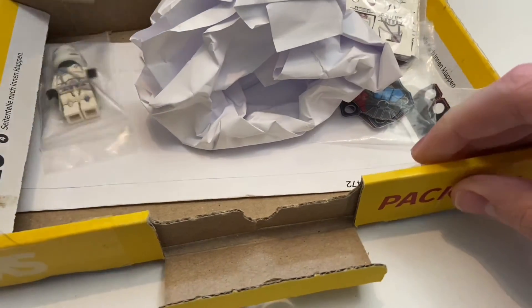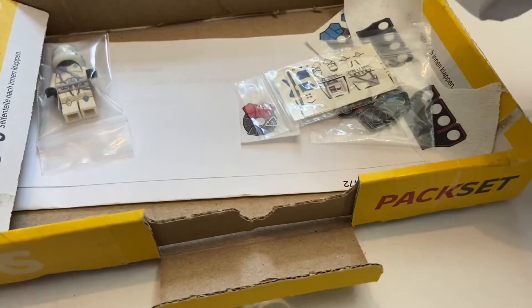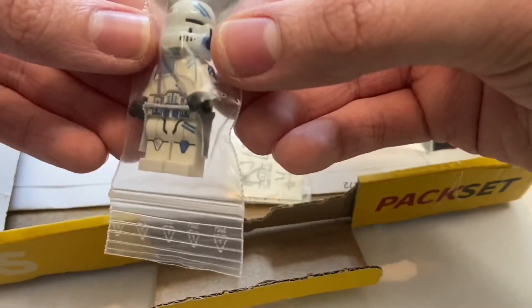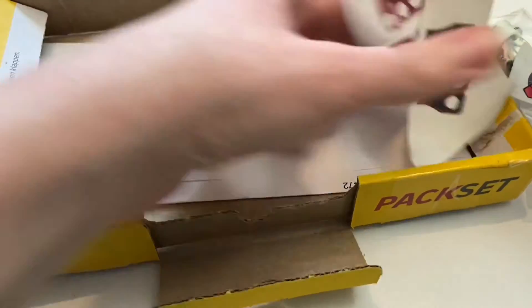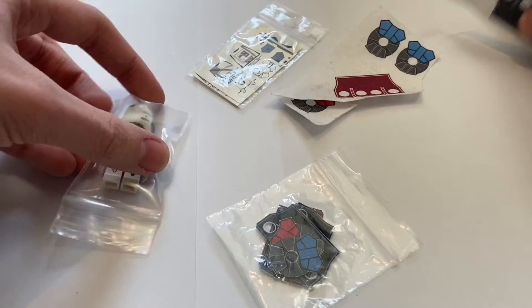Let's actually just open this up — oh boy, there we are, oh my goodness, I'm really excited. So I assume that this is just paper filling, and it looks like we have like a little invoice or something. I'm excited for this. I'm just gonna move this aside real quick — we got all of these cloth pieces as well. Let's actually take a look at some of the stuff that we have here.